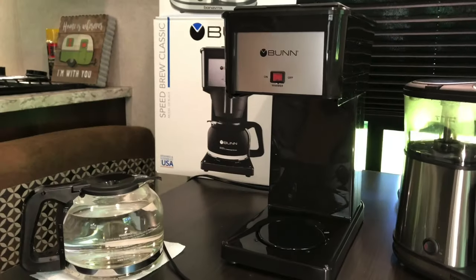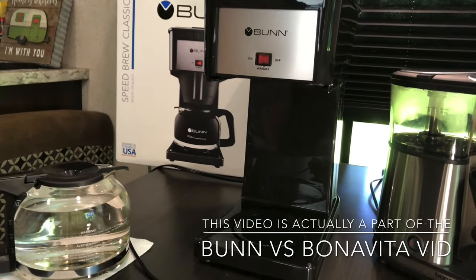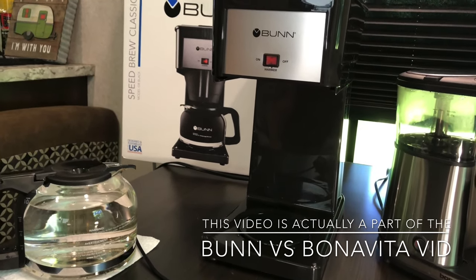Let's get started with the bun first. The bun, you have to fill it with water first. First time you're going to use this thing, you have to fill it up with water.